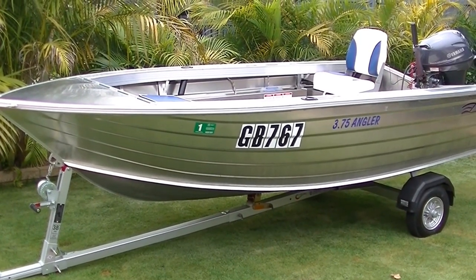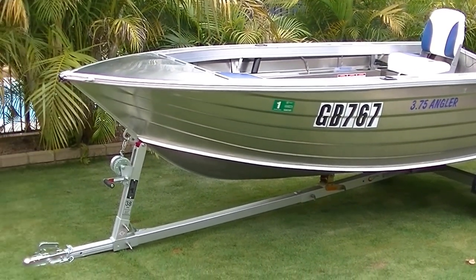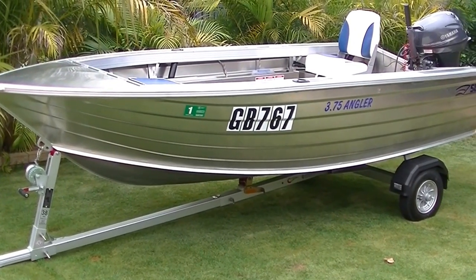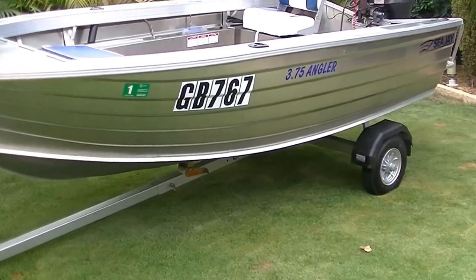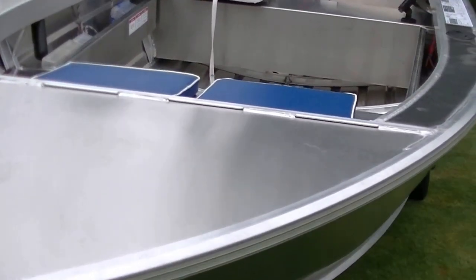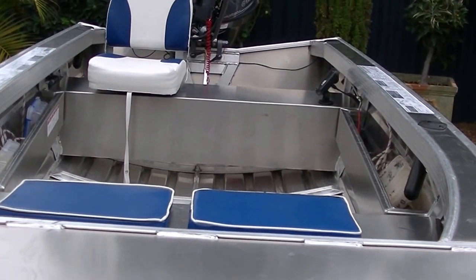This is my new CJ 3.75 Angler with a Mangrove Jack fold-up trailer. I'll just show you through and see what I've done. It's only a couple of weeks old. Been out for a few trips and caught some whiting. Very nice little car topper — it certainly fits on the roof rack quite okay, and travels very nicely with the trailer as well.